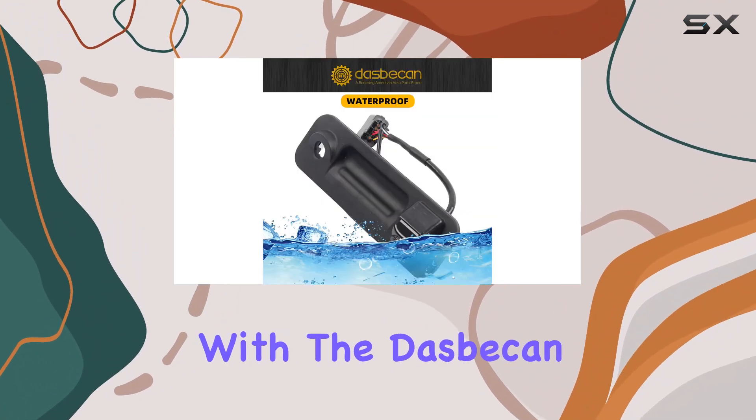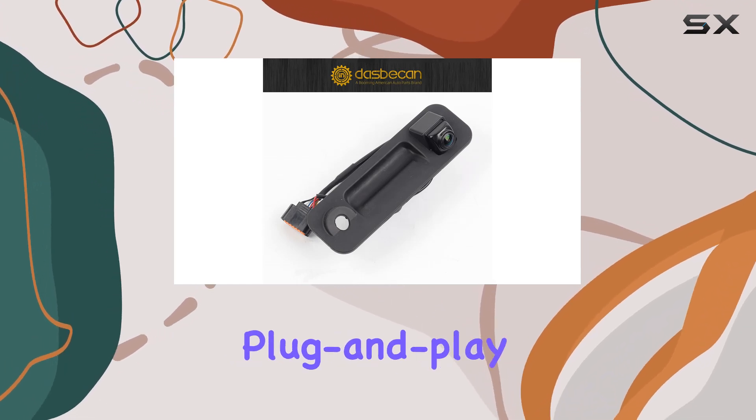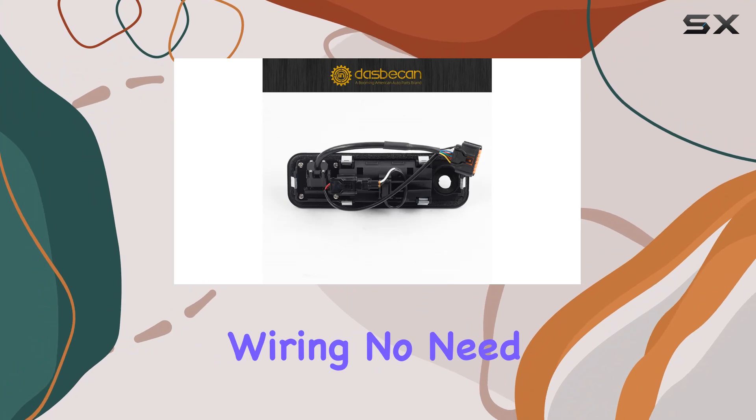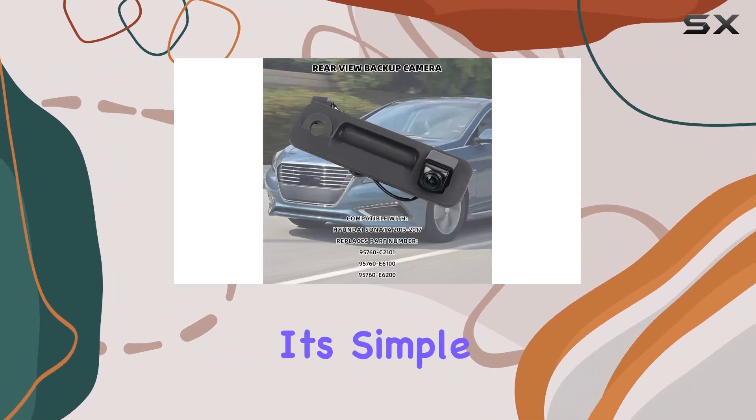Installation is a breeze with the Daspecan Backup Camera. It matches the original equipment perfectly, allowing for an easy plug-and-play connection to the original wiring. No need to spend hours figuring out complicated installations — it's simple and straightforward.